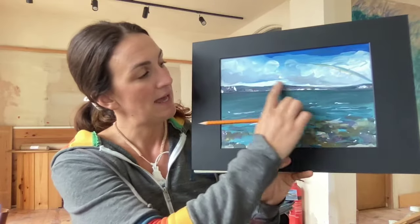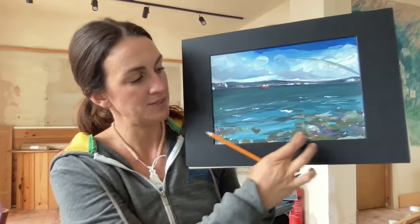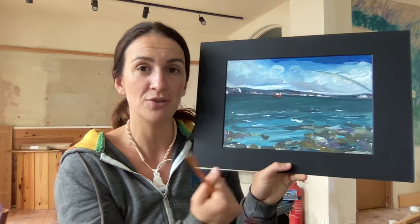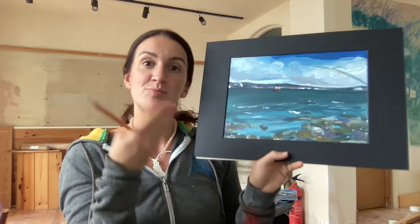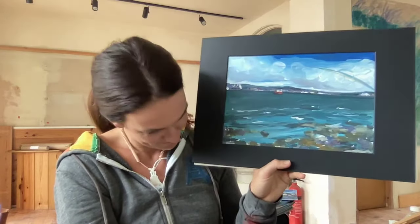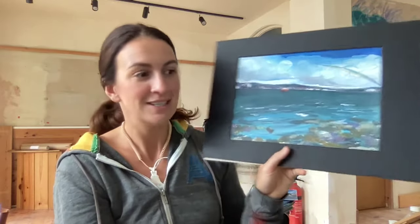We have our horizon as normal, the headland, and this foreground as well, because that's actually quite dark. Often the foreground can be light because you're bringing it towards you and the dark goes away, but this is a darker foreground, so you will need your pencil.